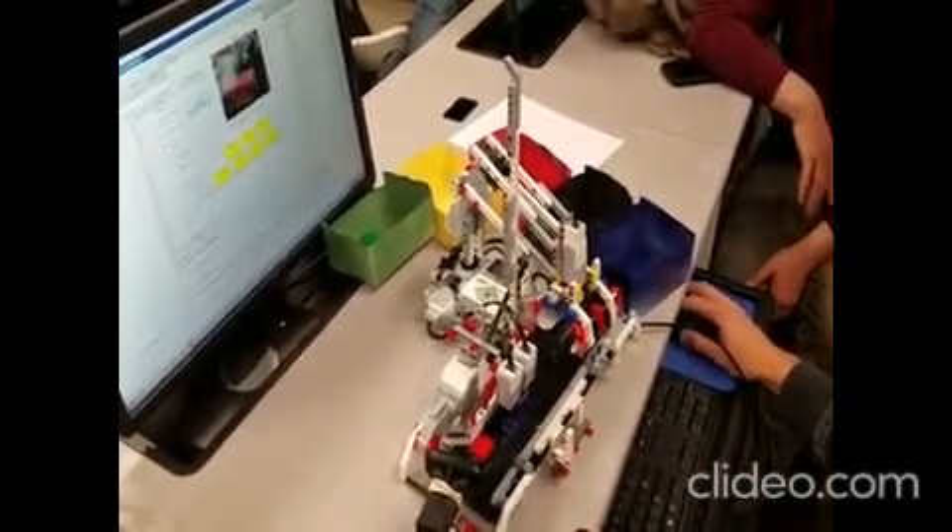The next part that comes in, whatever color it is, gets detected. You can see here a red part is going in, so the manipulator will pick it up and put it in the red box.